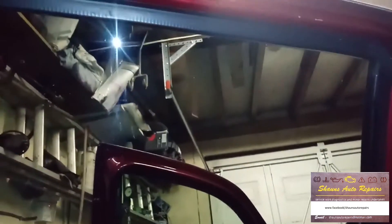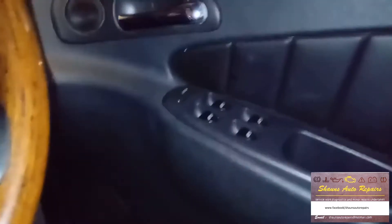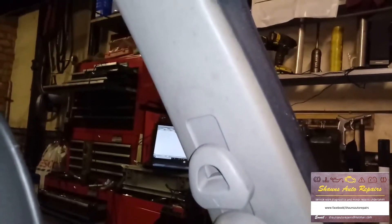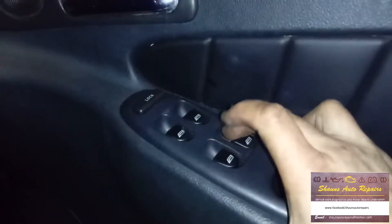That's all back together again - a nice clean window. Down, up - that's from the back switch. And if we go to the driver's door and use the switch in there - right, so that one's done. Now let's go on to the one that doesn't do anything at all. I'm suspecting a switch on this one because it doesn't feel very good. I'll be back in a moment.